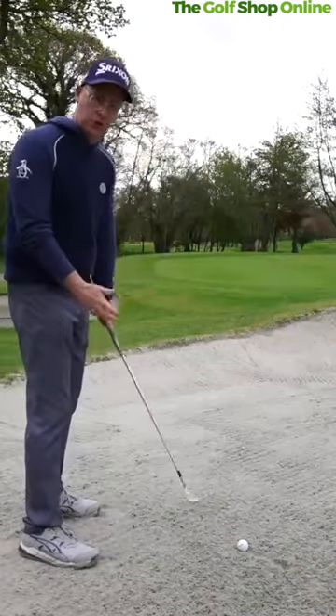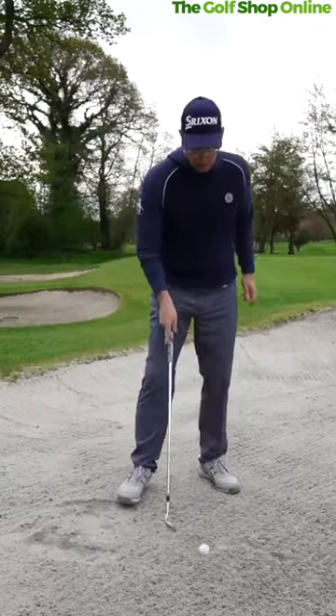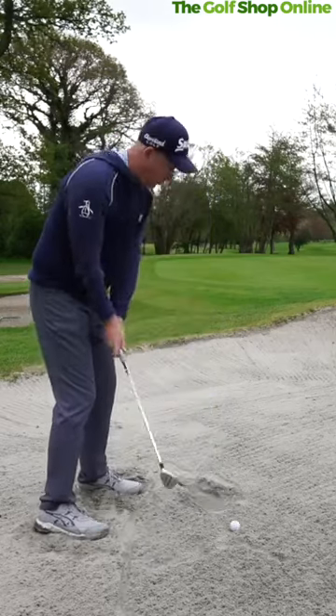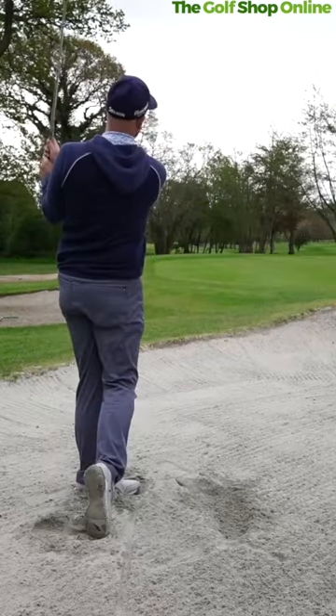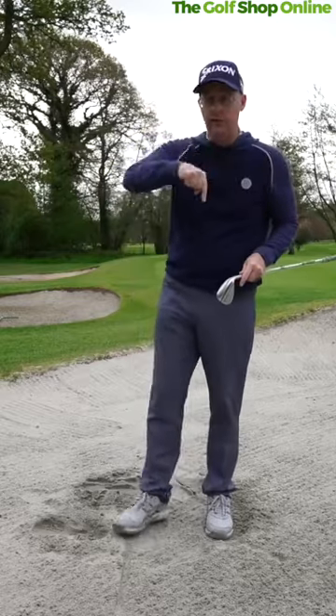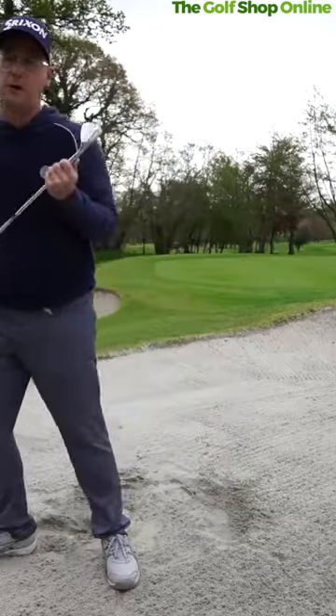The third shot you need is a bunker-out shot — you need to not be leaving it in bunkers. Keep it simple: ball somewhere near the middle, wide stance shoulder to shoulder, bit of speed, and the ball just comes out. Anything out every time is going to lower your scores. If you leave it in too often, come on — these three shots, if you get them working, your scores will become lower.